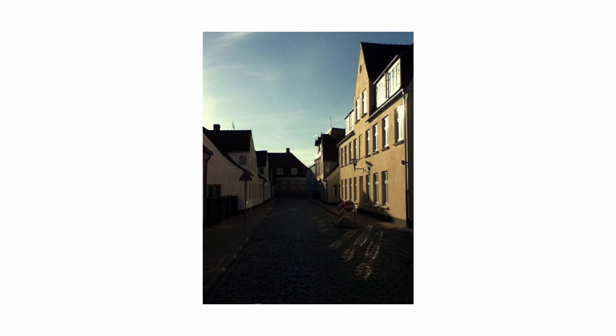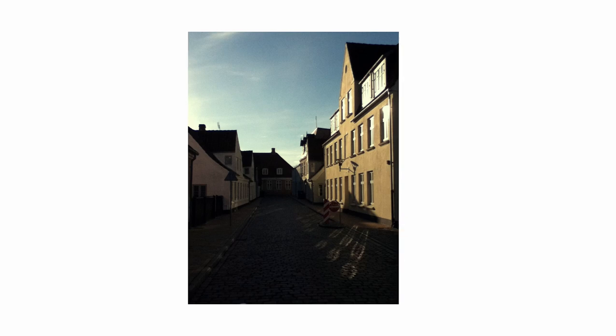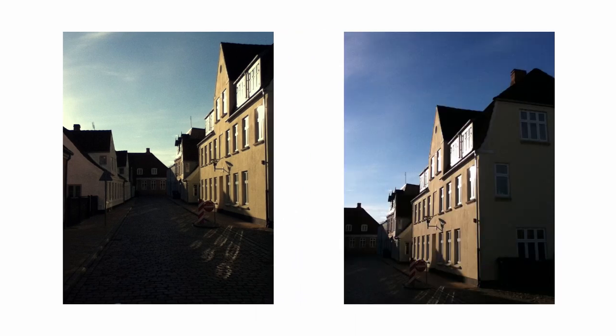I kind of like it but I think I would prefer the other one because the other one is more natural and I kind of like that in the iPod Touch, but I think they are both pretty okay shots.